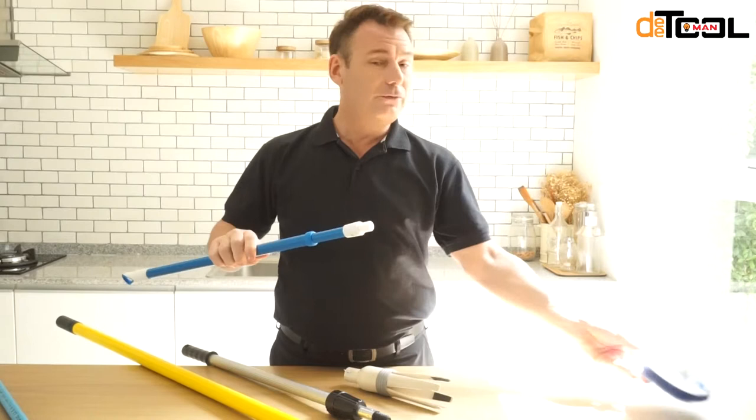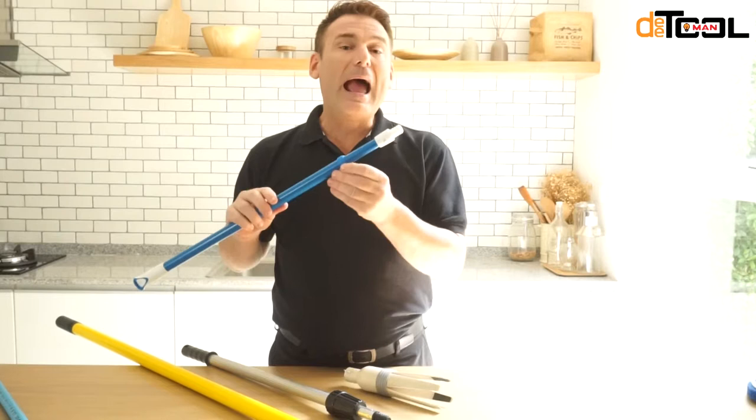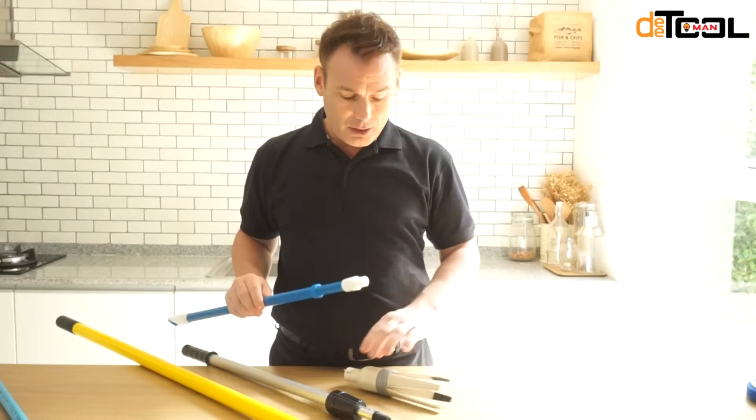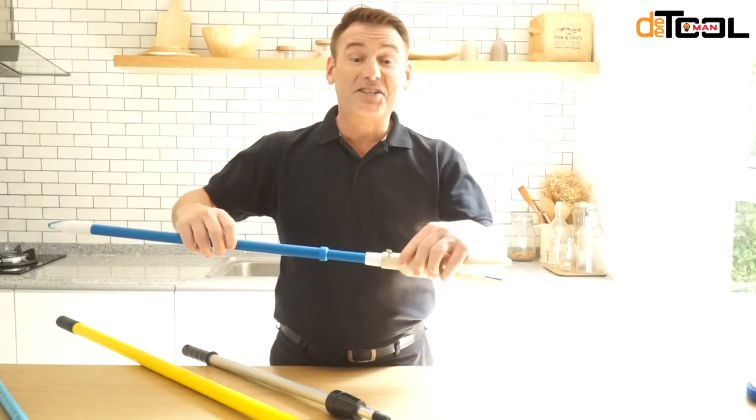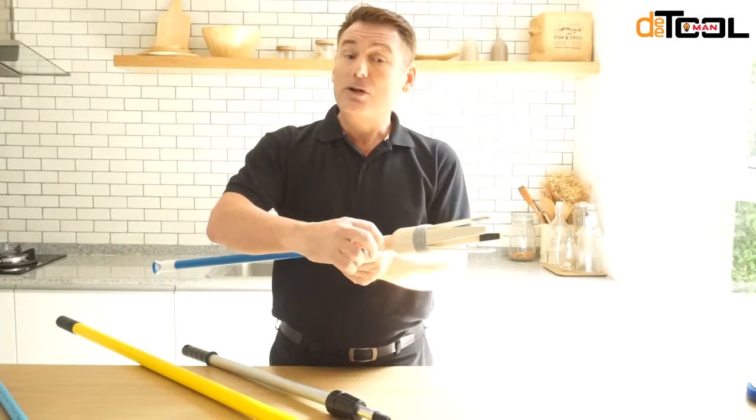Once you have your threaded pole, how do you install your light bulb changer on the pole? Extremely simple. You'll notice in the end of it there is a threaded portion made out of silicone. You take your threaded pole and simply screw it in — it'll take you five seconds to do. Then take your thumb screw here, tighten it down just to make sure it doesn't come off, and voilà, you're done. That simple.